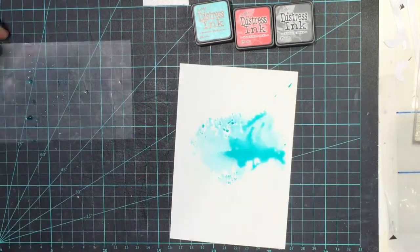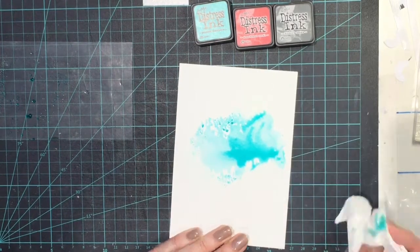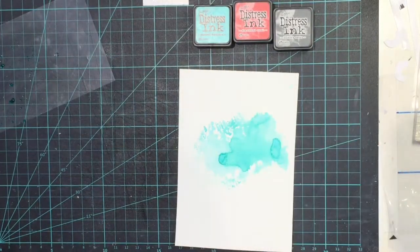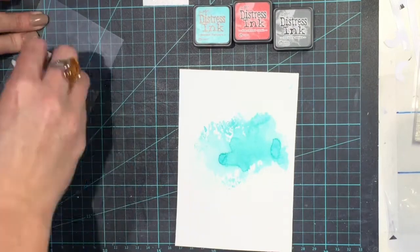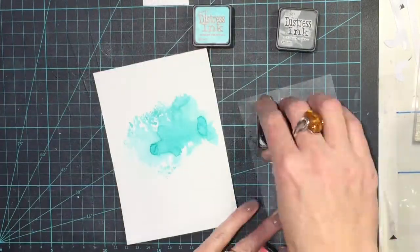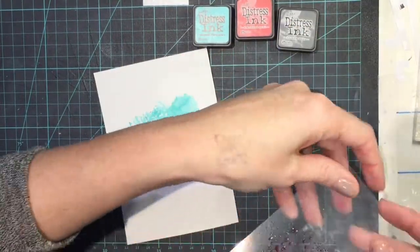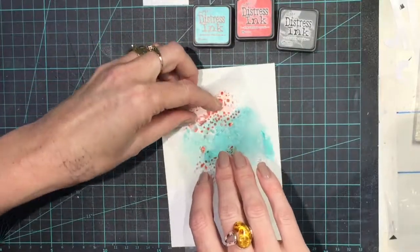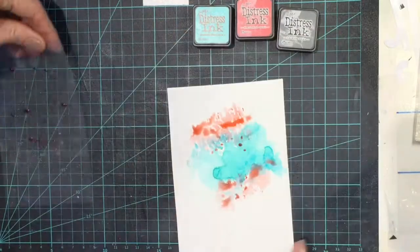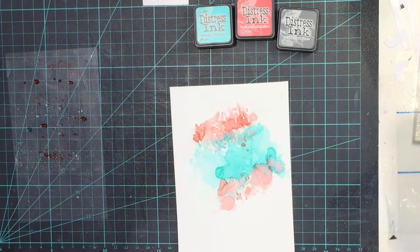I tip that upside down onto my paper. I like to use the acetate this way — upside down — so you can see where you're putting the colour and you've got a bit of control about where the colour's going. I take away a bit of excess colour with my paper towel, then heat set with my heat gun. Now I'm going in with a little bit of that Abandoned Coral, again just spraying with water.